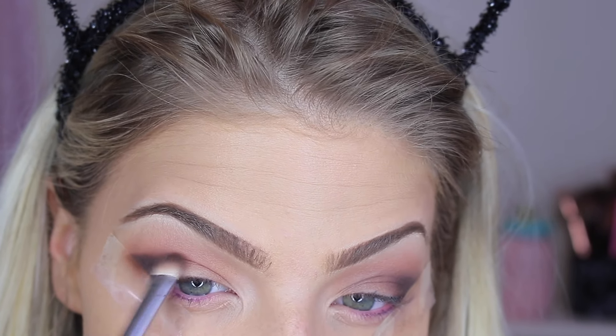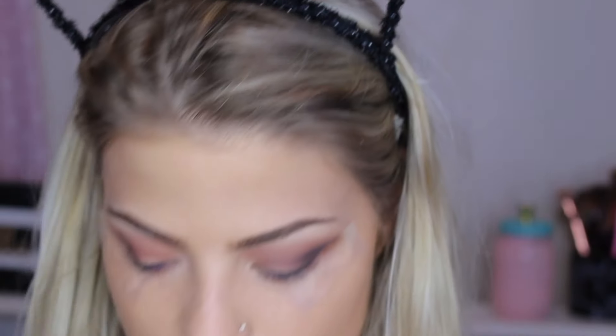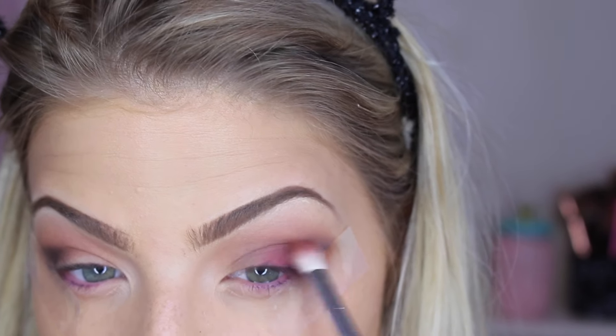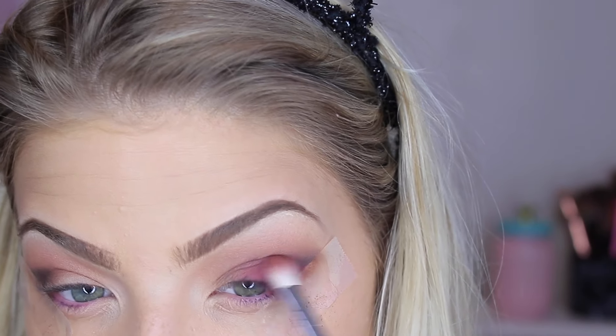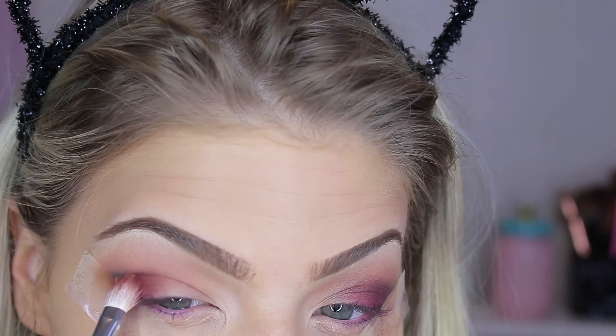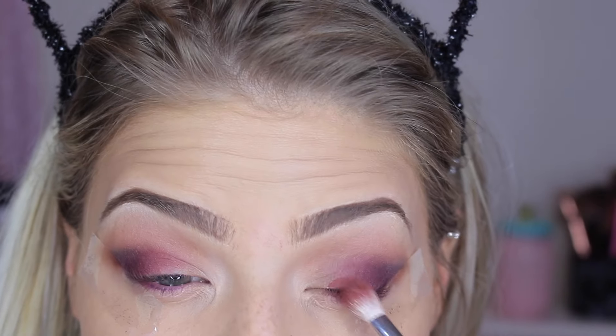I'm doing the same thing on the other eye. Next, I'm going in with this gorgeous color called Love Letter using an M433 brush from Morphe, applying this on about the outer third of my lid over that brown. I didn't want the look to be too brown, so I'm just applying this onto the outer portion and blending it out. Then I'm going in with the shade Red Ochre using that same brush, focusing it on the inner corner and base of the lid and blending everything together.